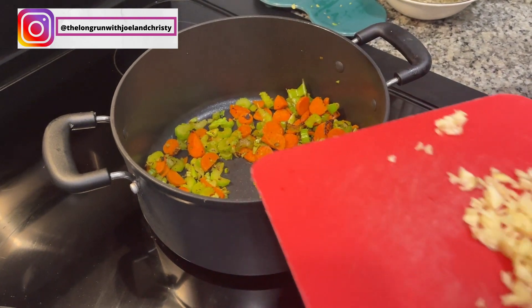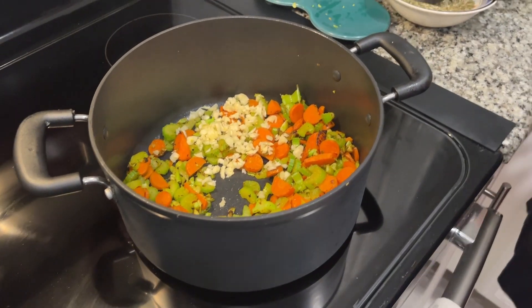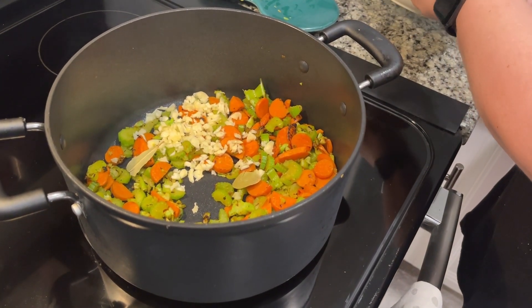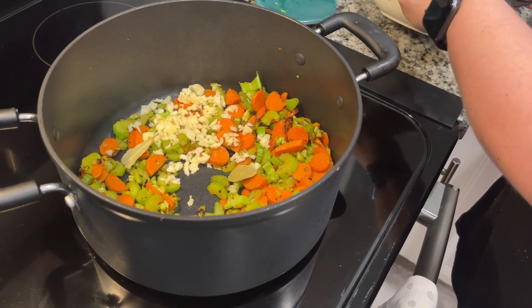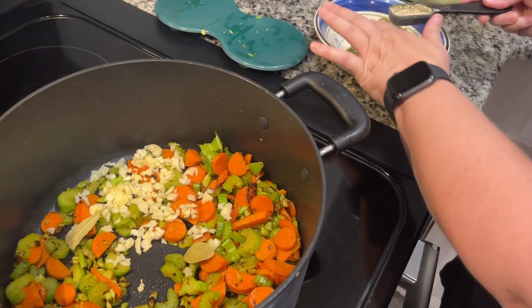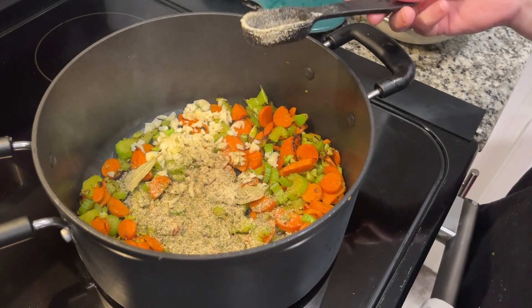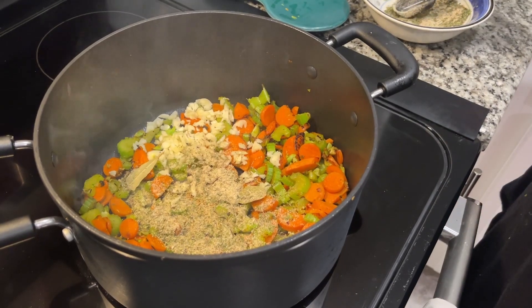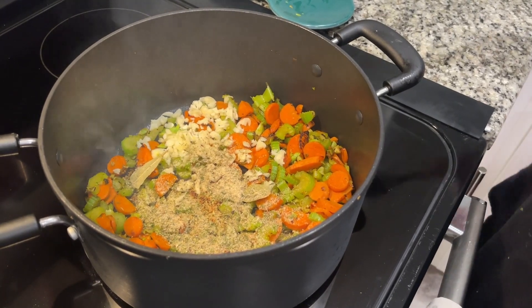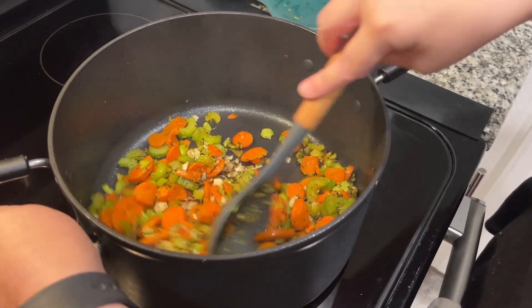Now we're going to add garlic — this is four cloves — one bay leaf (ours are kind of small), and one tablespoon of a dried herb seasoning. I didn't have any of that, so I looked up a recipe and I had all the ingredients, so I just made some at home. We're going to sauté this for about one minute.